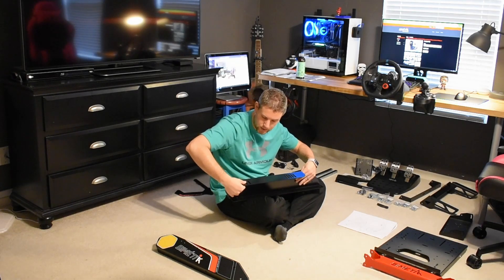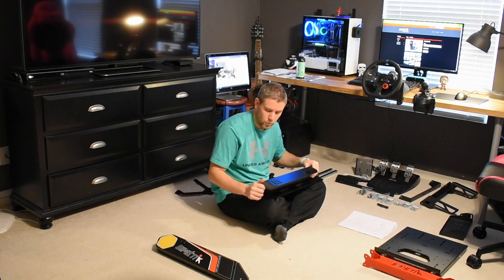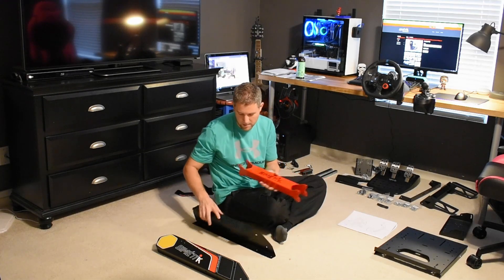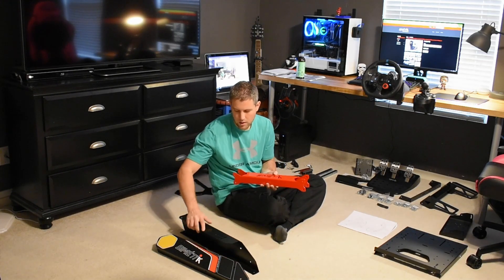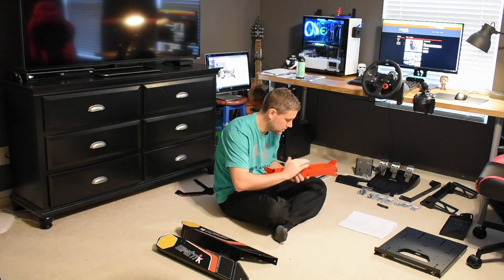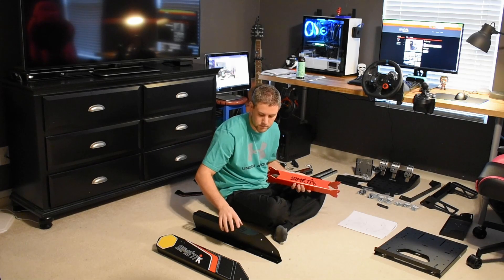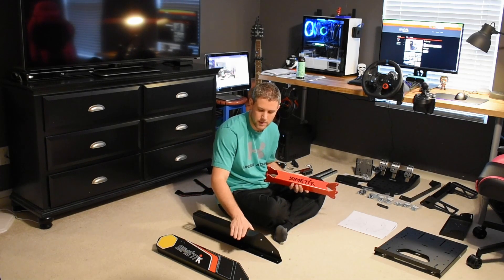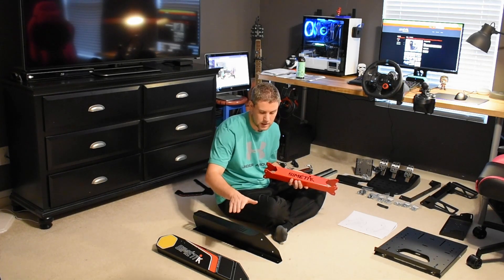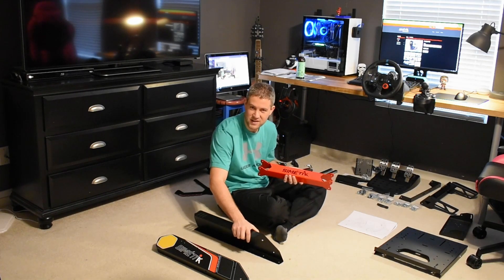The Malibu seat doesn't have the same mounting hardware — it has some teeth that go in and lock down, then a bolt in the rear. So we're building a bracket. One of my friends at work will help me build a bracket, and then we're going to paint it to match. I had to source this seat from Portugal, so I don't want to make any unnecessary modifications.